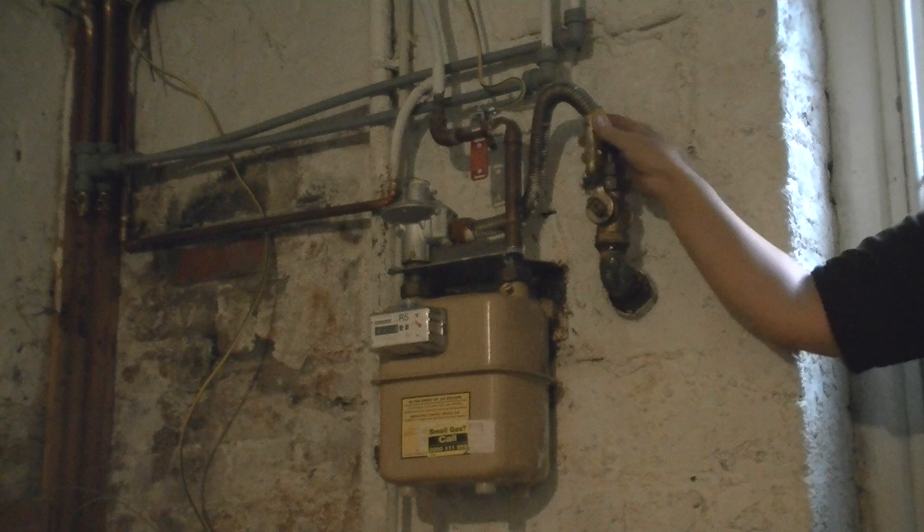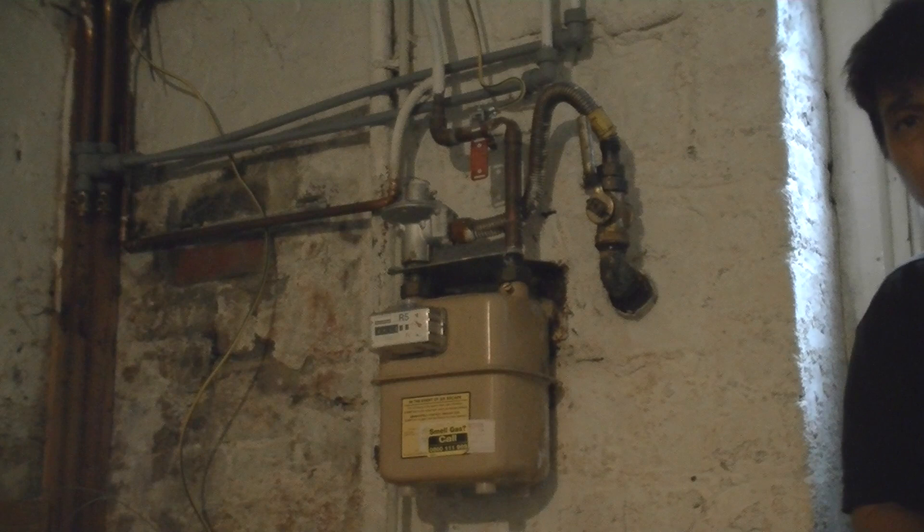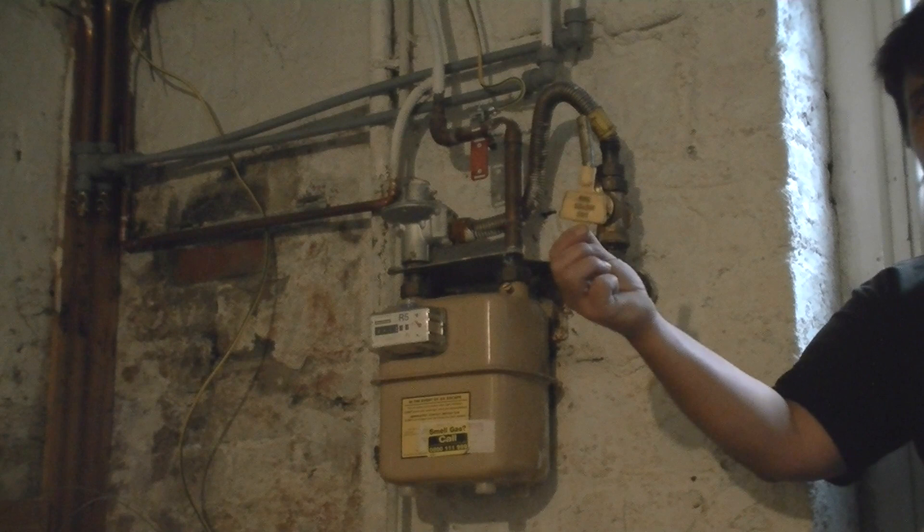If your meter isn't in an accessible place like this, it could well be in a box outside the house — a white box that's got a 'G' on it, and you'll need a key like this.